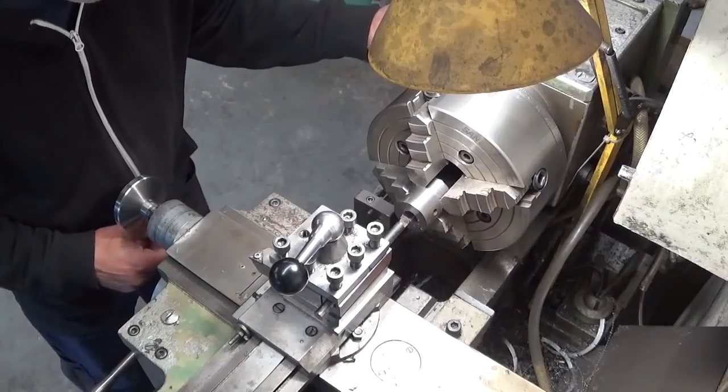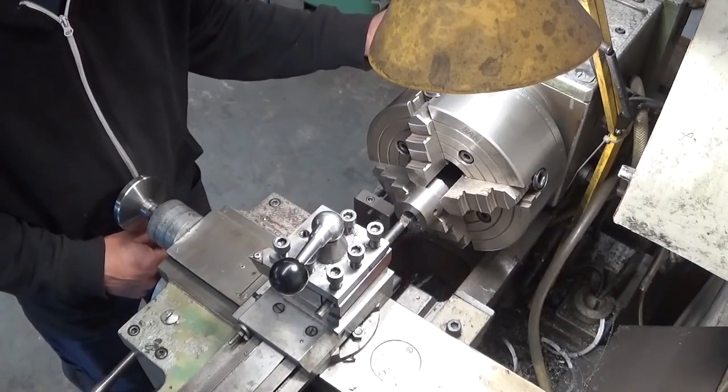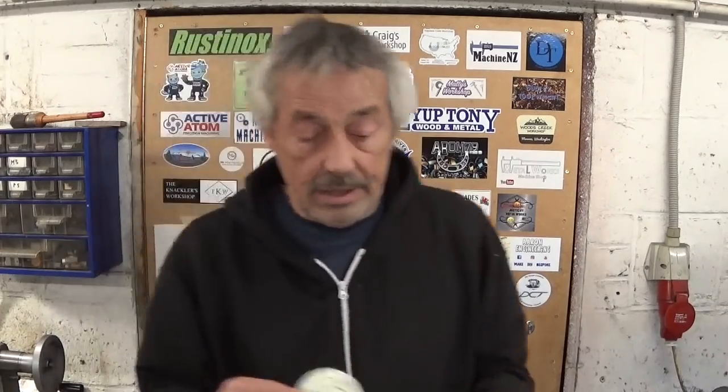I stopped the machine for a moment because it is sticker time. I received stickers from far away Australia, from Mark Pressling. Mark, your sticker is already on the shop door. Mark also sent me this beautiful little card. Mark can do machining, casting, electronics — whatever you name it, Mark can do. Go and have a look!